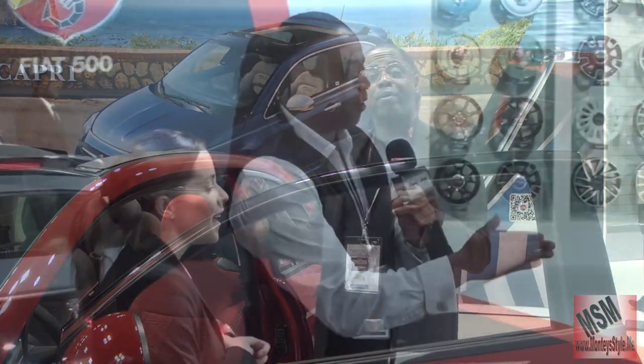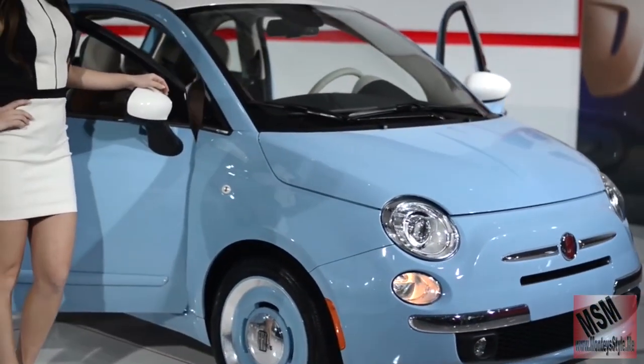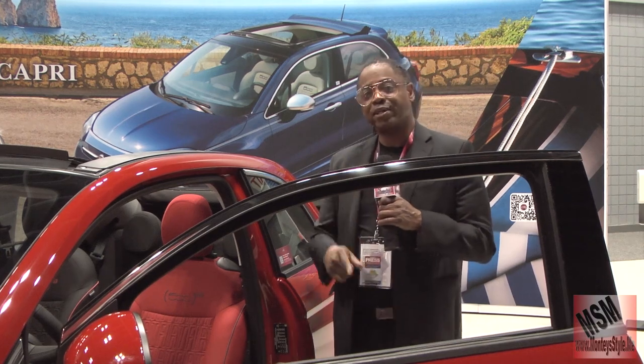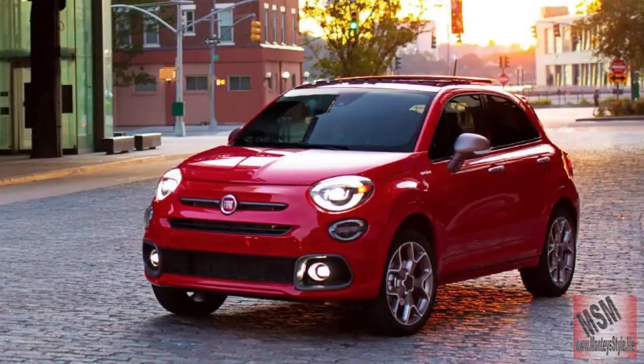Hi guys and welcome to Motorhead, this is MSN. Remember last week I did the review on the Fiat 500 for 2015, and I said we would give you an update on the 2023 — so this is the 500 series once again.